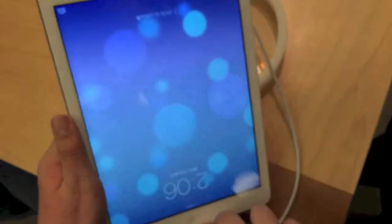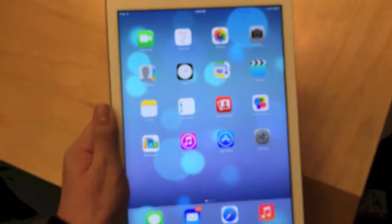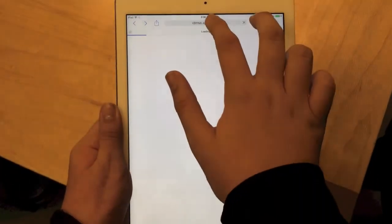On the side we have nothing, and on the front of the device we have our home button — no Touch ID this time. And it's running iOS 7 as you would expect.